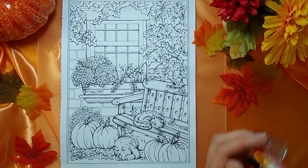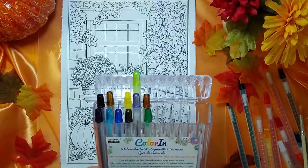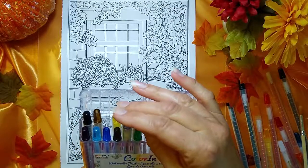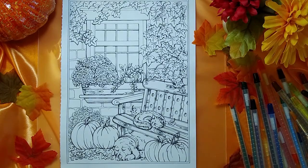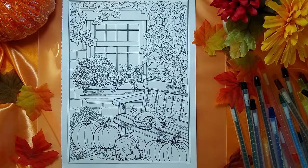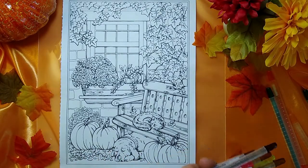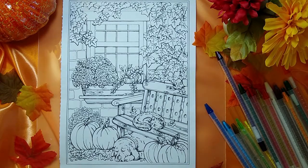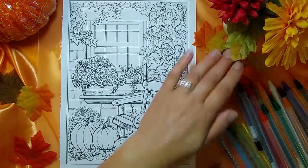To get started, I'm going to dump out my pencils here. Don't you just love this container? I can't pass up things like this when I see them in the store — all these colors neatly packed in. I see there's also a watercolor brush included; I may or may not use that. Let me get these turned around so they're easier to work with. There are 24 color pencils here. Alright, let's get started.